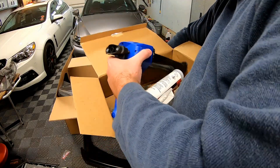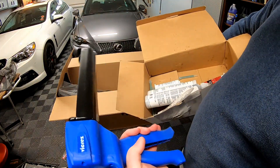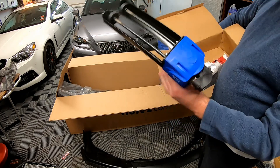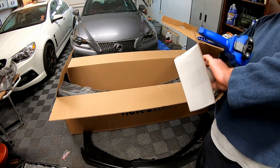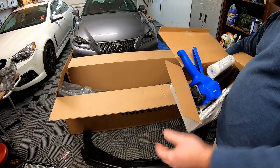And then we got a dual canister epoxy resin gun — that might not be the right term for it, but this is where we're going to put the big package. We'll put it in that gun, and that's how you distribute it.